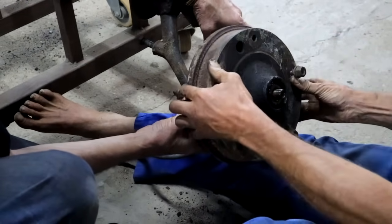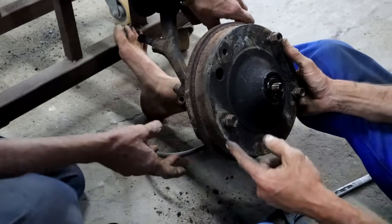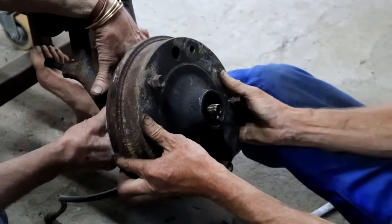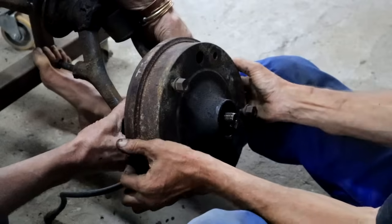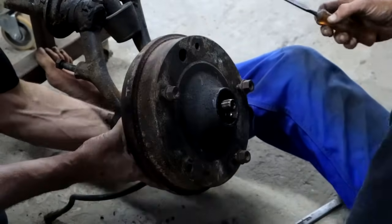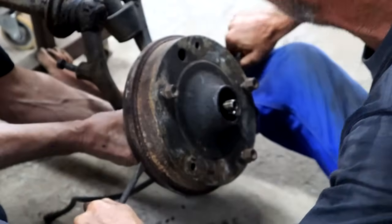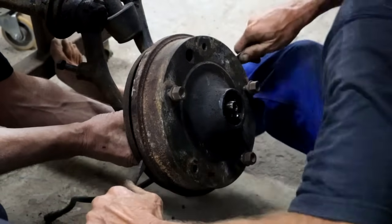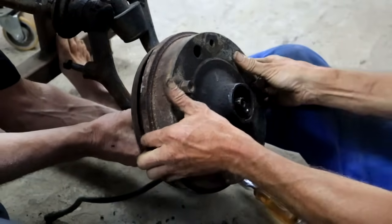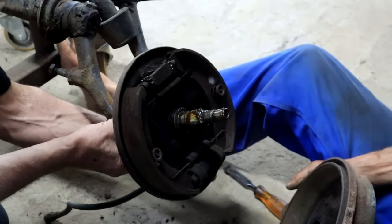The brakes need adjusting - the second drum is stuck and tight, hooking on the shoes. We got the brake shoes adjusted. Let's do the big reveal, see what potential problems lie ahead. A little bit of levering is in order. There we go - no nasty surprises. This side's actually in good condition.